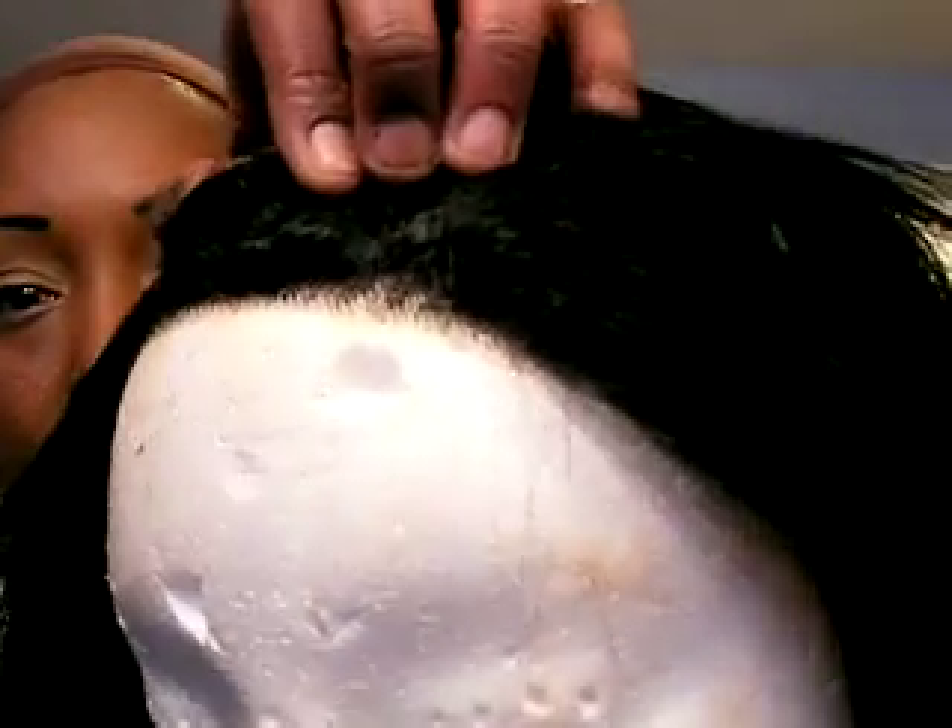I'm going to go ahead and cut the lace and I'll be right back. I just cut off the lace — I use these scissors because you can get as close to the hairline as possible. I should have showed y'all that, but that's gonna have to be a whole other video.